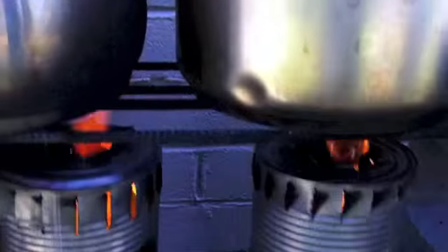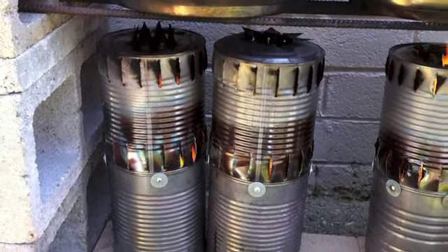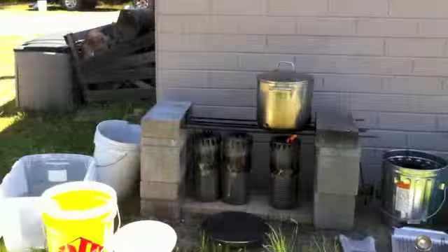This is the biochar kitchen. We're making veggie soup and grass-fed beef of some kind. And these are the burners — making biochar, wood gasifying stoves, top-lit updraft.